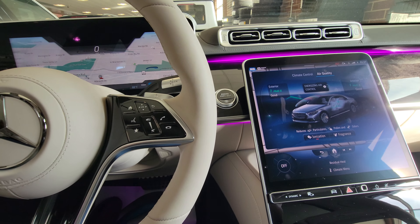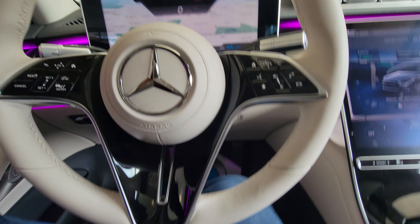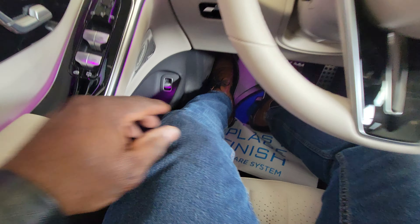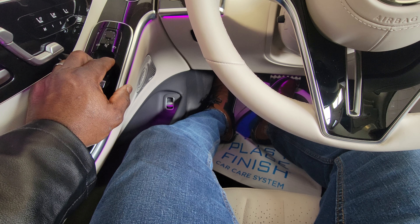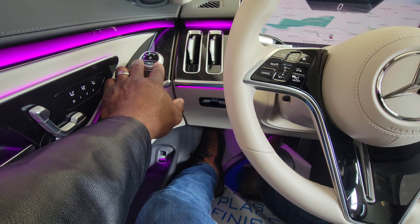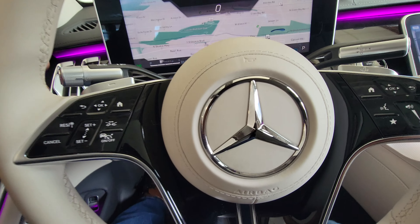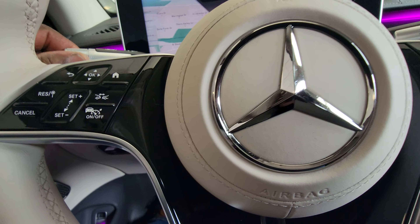There are a lot of features here. Here's the button to open your trunk. Your window control is up and down to fold the mirrors in when you turn the car on or off, and to adjust the mirrors. Your headlight controls: auto switch and everything. Here are your turn signals, and rotate this for your washers.